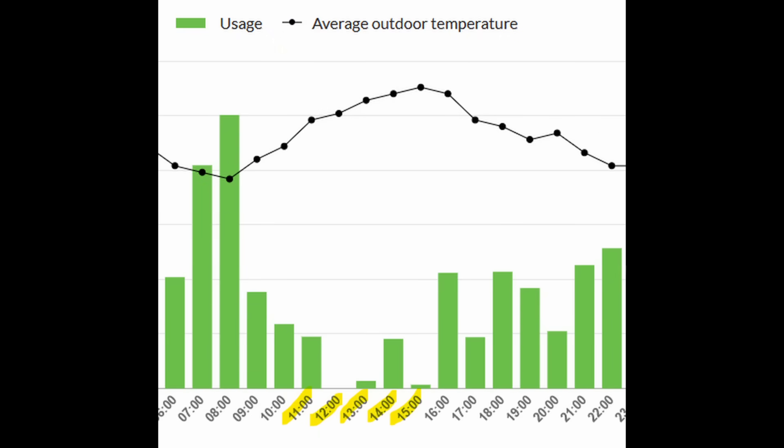I pulled up some power consumption data from a few days ago, and you can see that in the middle of the day I was able to offset my bill completely for a few hours. This is a worst-case scenario because it was right near the winter solstice, which is the shortest solar day of the year. So I'd only expect this to get better as solar hours increase throughout the year. During summer, you could definitely max this out.